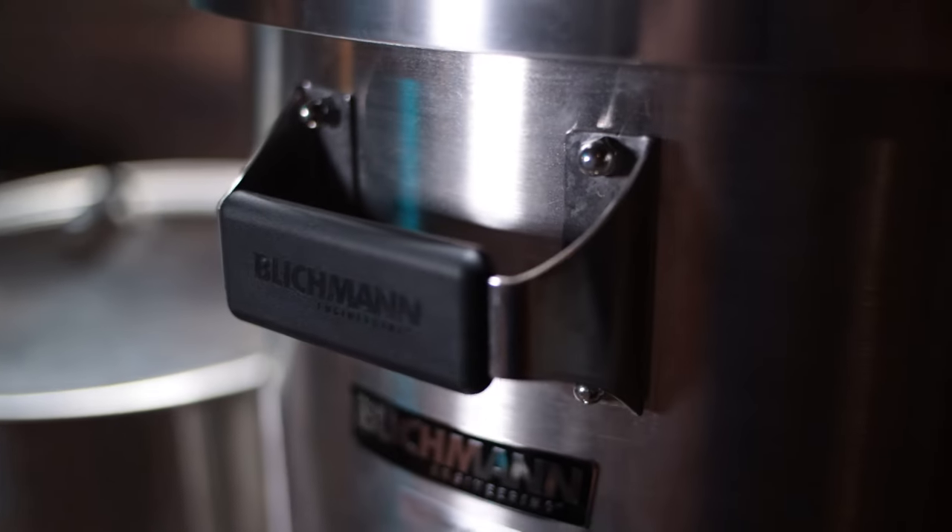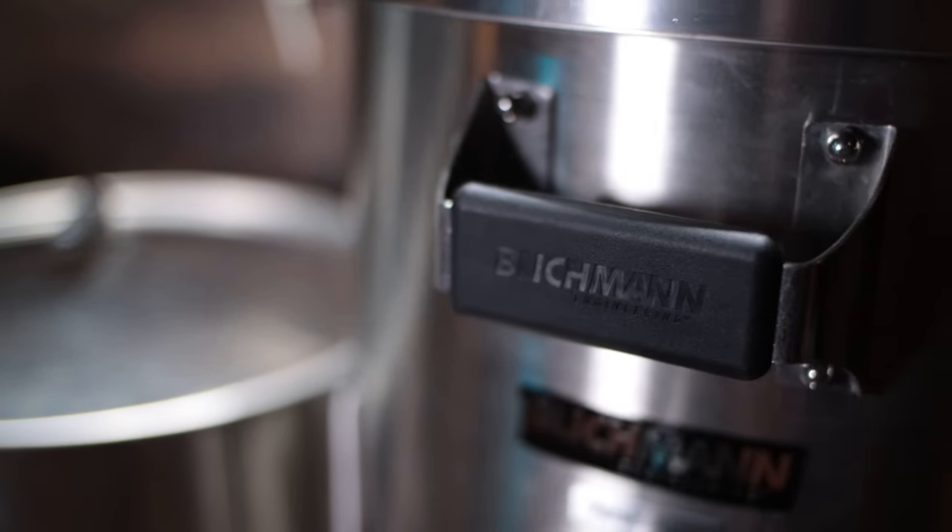One other detail Blickman did on the fermenter is put handles in the front and the rear. So if you want to stack a bunch of them side by side, they'll fit right up next to each other without any interference from handles. The handles are sturdy enough to move the fermenter around — the seven gallon you could certainly grab these handles and move it as you wish.